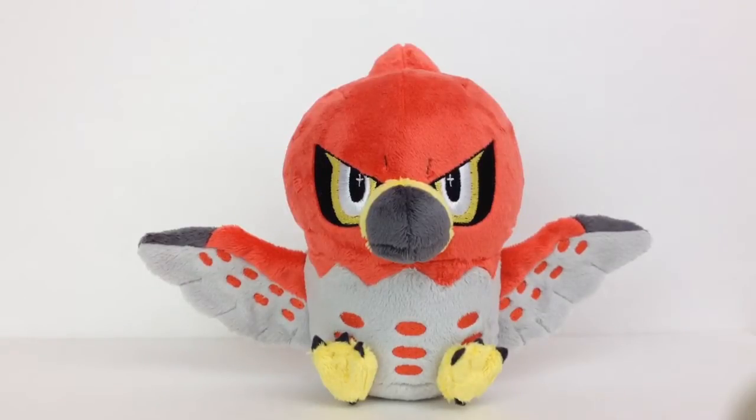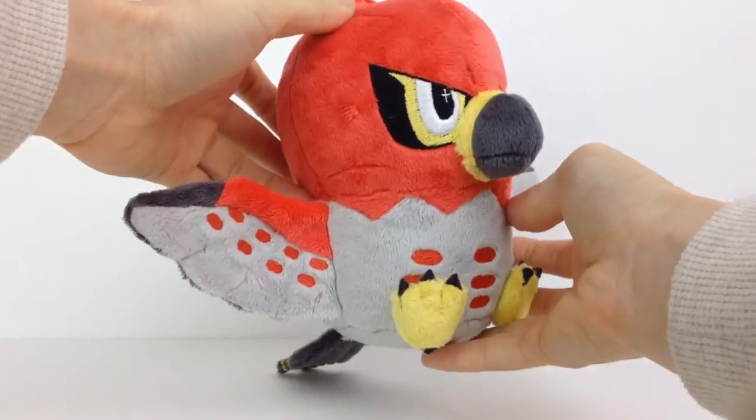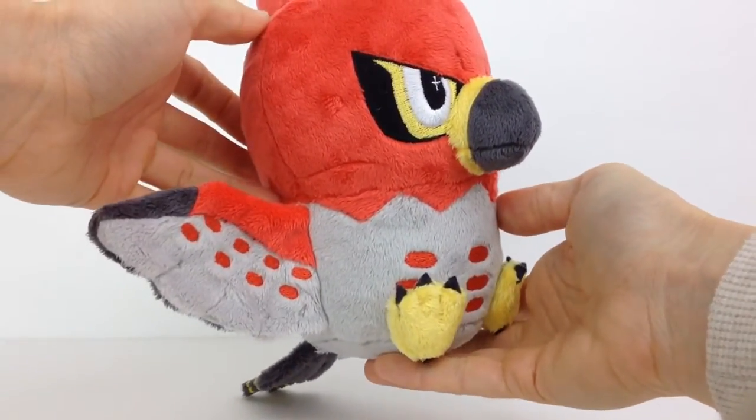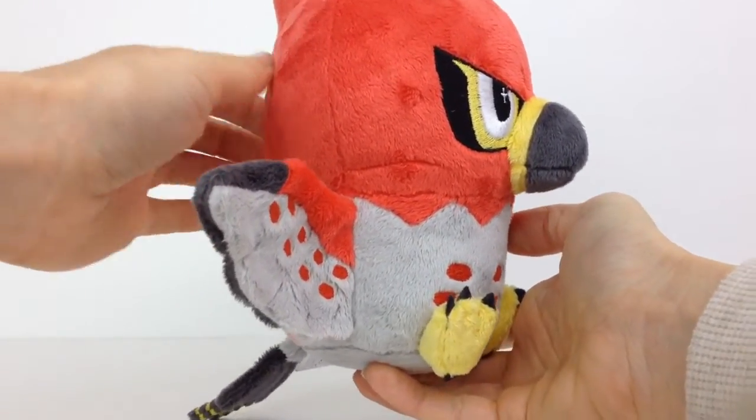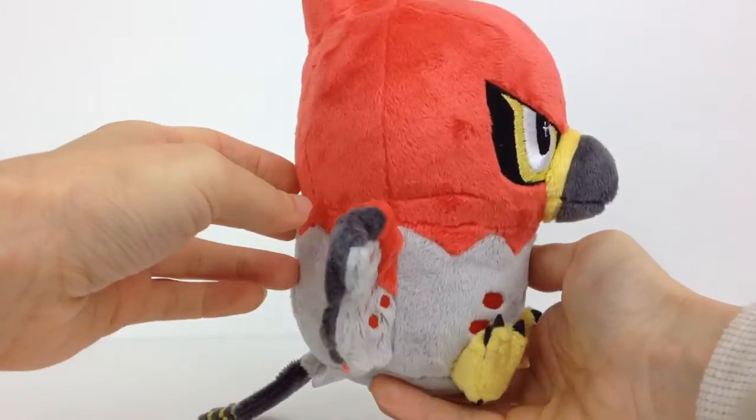Hi guys! I'm Laura from Teacup Lion, and this is a quick feature of a custom Talonflame plush doll that I made from Pokemon. It's made from a minky fabric, which is my absolute favorite material. It's just so soft and high quality, and a lot of other plush artists like to use it for this reason as well.